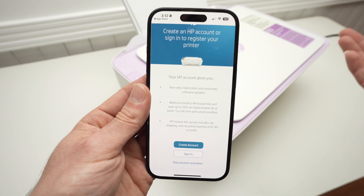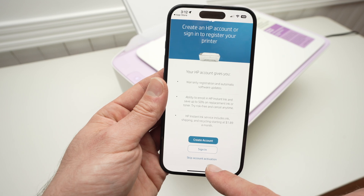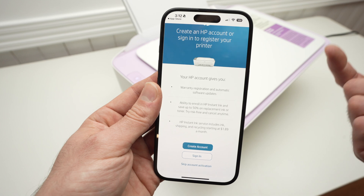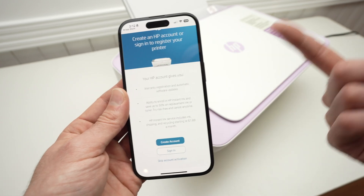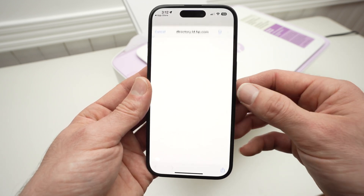I don't really like that they force you to do so, but if you select Skip Account Activation, you won't have access to almost all the app's features. This printer won't be very useful because you won't be able to print using your smartphone. So I'll go ahead and sign in to mine, but you can create an account if you don't have one.